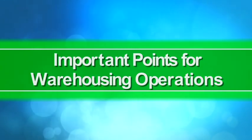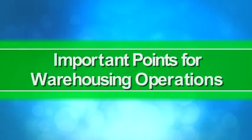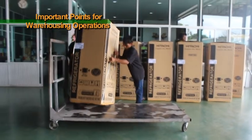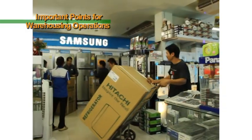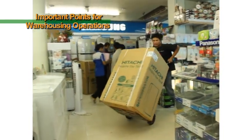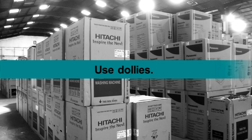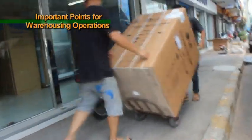Important points for warehousing operations. When warehousing products, please be attentive to the following points. When moving products, use dollies whenever possible.